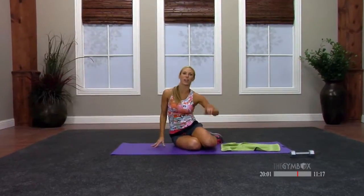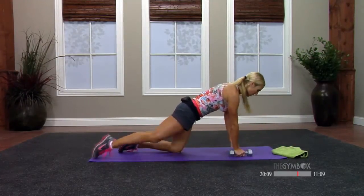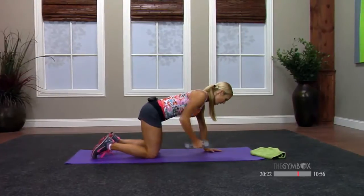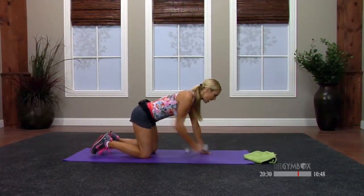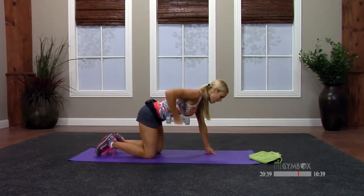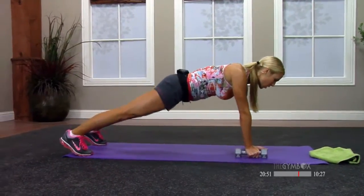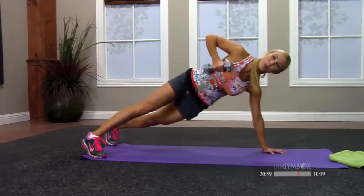Moving on to our next exercise — grab your dumbbell or whatever you're holding. I want you to set up on all fours with the dumbbell under one hand. Start here with a row — keep the hips square down to the floor. Squeeze, up through the back. You say we're in core class, why are we doing this? You're actually working your core quite a bit — keep your hips square. A lot of us will start doing all this movement, so keep everything still. Now we're going to hit a plank — hip distance with the feet, glutes tight, and go into that row.